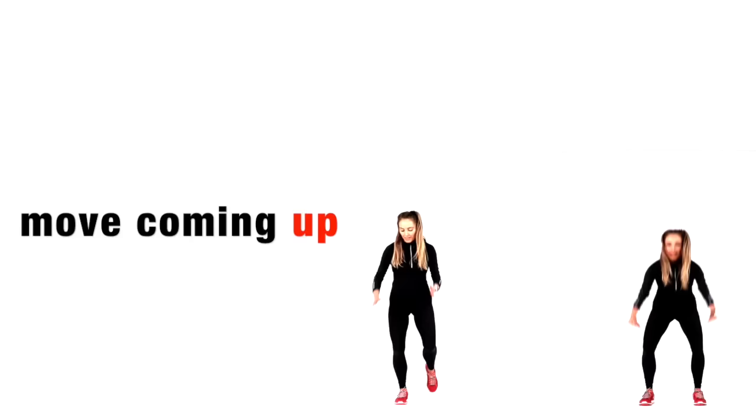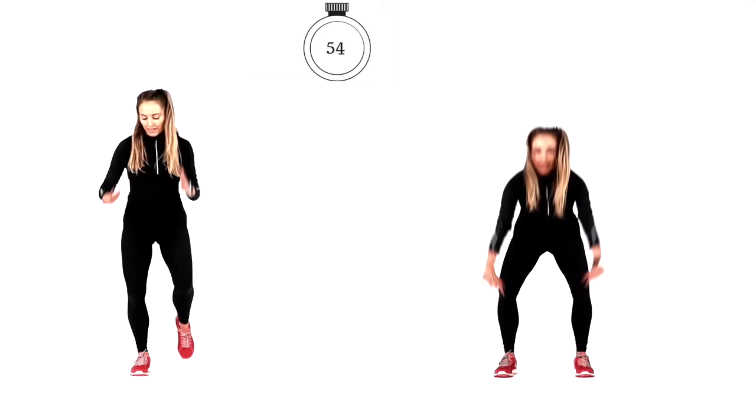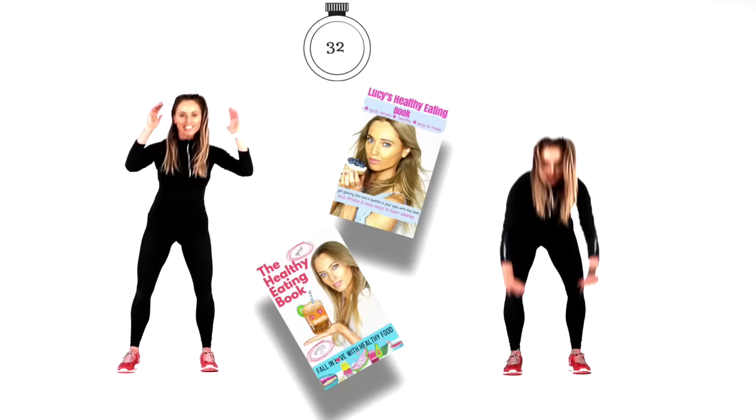We've just got two moves left. This next one: stand up, jump down, jump the feet out, come back up, then jump straight back down. If you're following on the left, do a tiny little squat, come up, then step one foot back then the opposite foot back. 60 seconds — choose your move: low impact on the left or the harder one on the right. Jump down, jump the feet out, come back up, then straight back down. A lot of people think to lose belly fat they should spend time doing planks or floor sit-ups, but actually the best way is by doing these standing exercises.